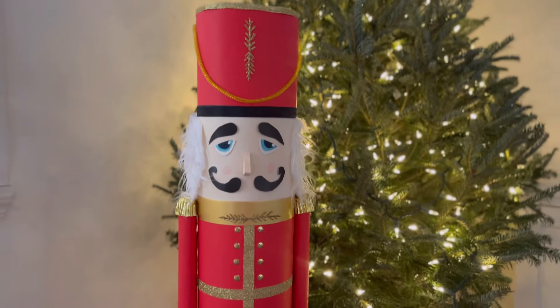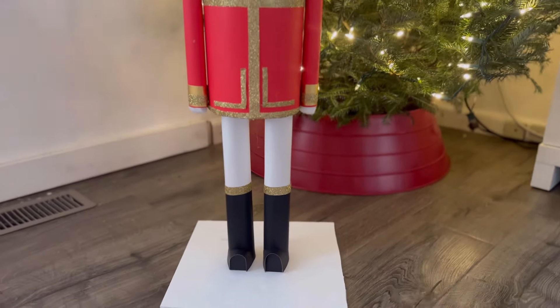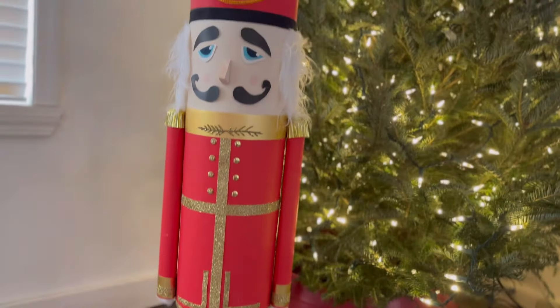Hey guys, in today's video we're going to be DIYing this beautiful nutcracker for under $20, all from Dollar Tree materials, so stay tuned.